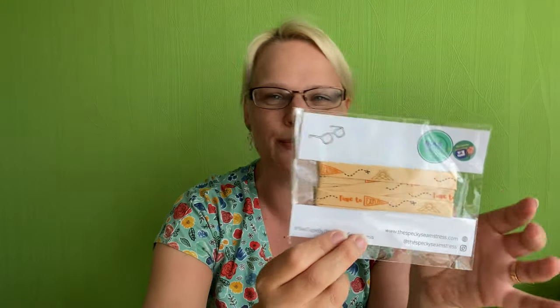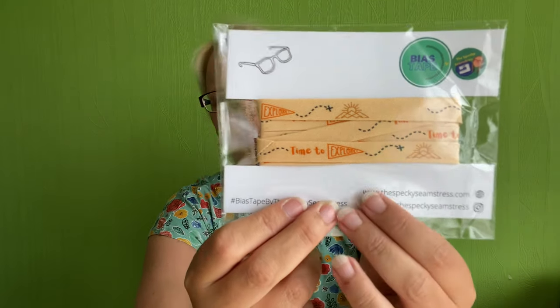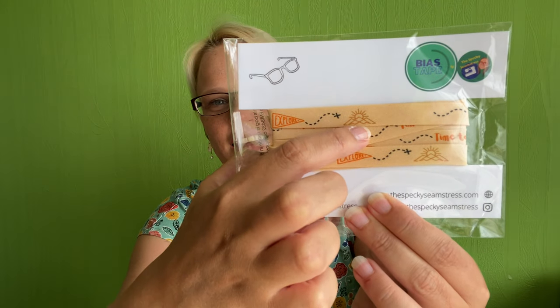We also get a little haberdashery item — some needles, always handy to have some little hand sewing needles. Then we have some lovely bias tape from the Specky Seamstress. I really love the Specky Seamstress bias tape, and this one is lovely because the theme is adventure — it goes so well. It's a kind of peachy apricot colour with 'time to explore' text, trails, the sun, and what look like pyramids. So so nice — I can't wait to use that for a project.